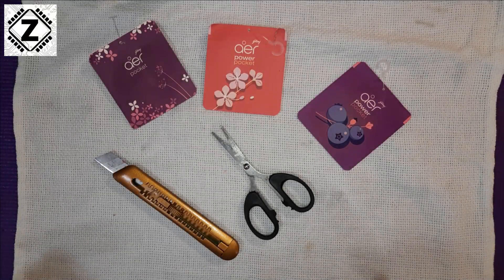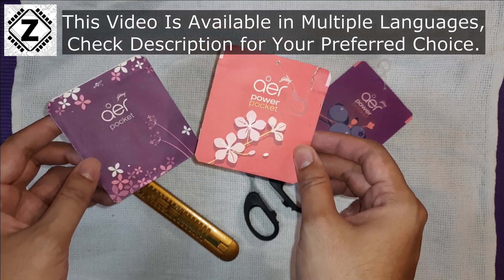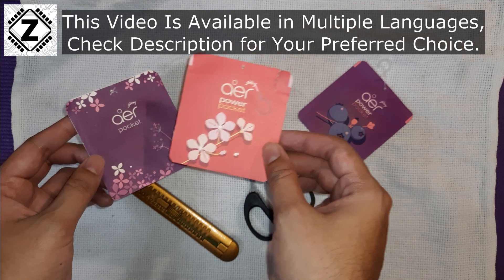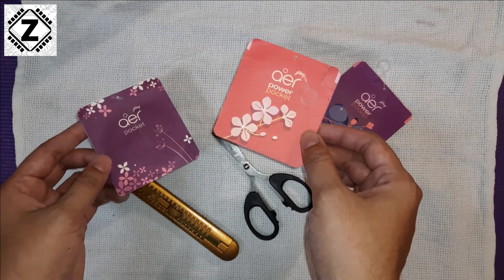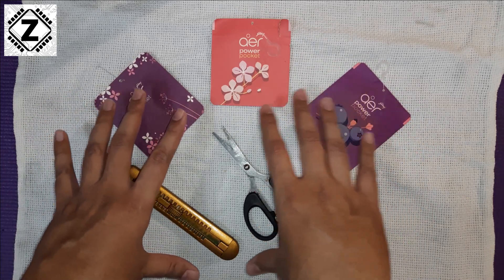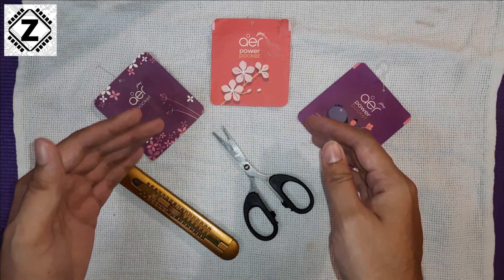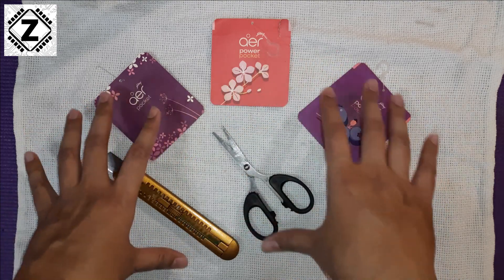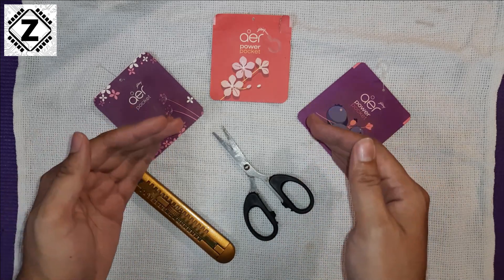Today we'll be taking a look at what is inside these fragrance pouches. What I have here is a Godrej Air Freshener — they are available with multiple brands and are more or less the same. These are already spent, and I'm curious to know what is inside which provides fragrance for 20 to 30 days. The brands advertise 30 days but they last barely 15 days.